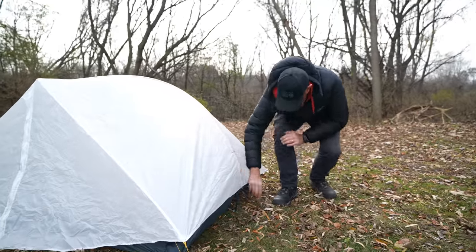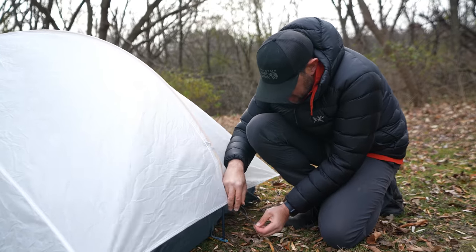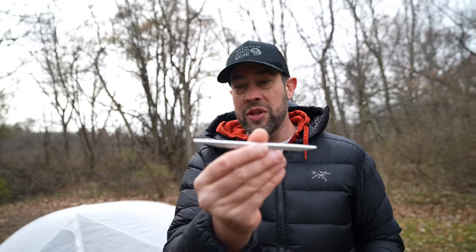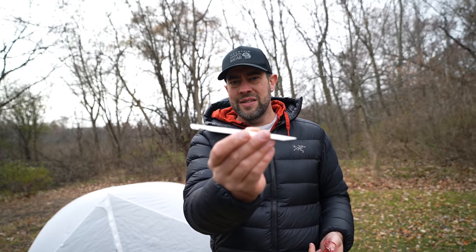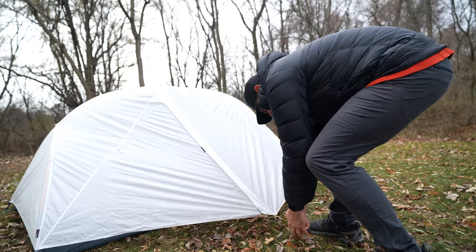It's just finicky trying to get these loops on. These are the standard stakes that come with the tent, but on every tent I own I replace the included stakes. Mountain Hardware and Big Agnes often include DAC stakes — I replace them with MSR Groundhogs, which hold much better. I'm just using the stock ones here so you can see them, which is why they look unused.